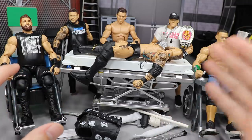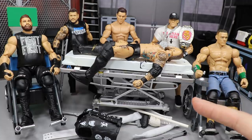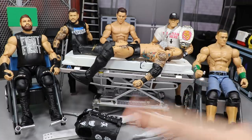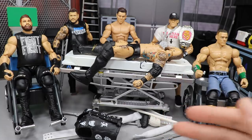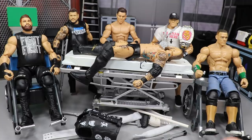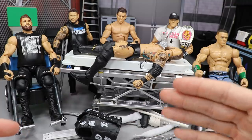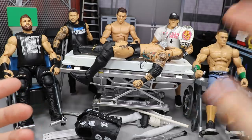First of all, we have Alistair Black — the legendary NXT Target exclusive Alistair Black — making his first appearance here on action figure surgery. We're going to attempt to make this man taller today, stretch out those knees and lower legs so he can actually be the accurate height. I believe he is six foot. He's way too short — literally the height of Daniel Bryan — and we've got to fix that.